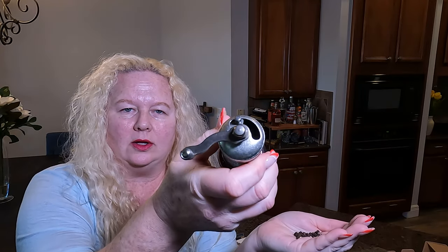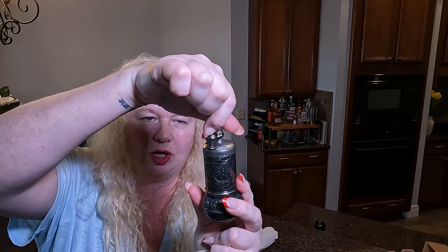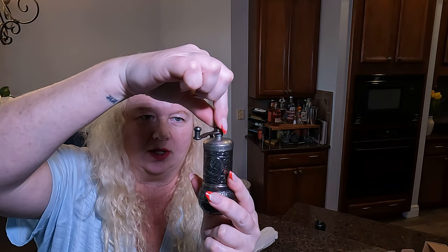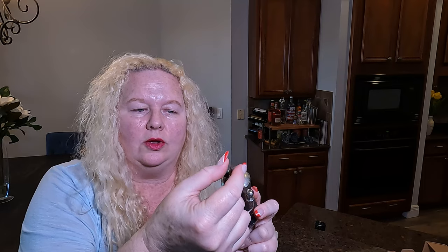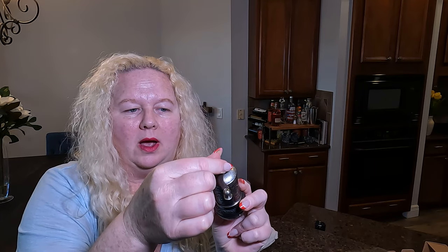So as you'll see, I have some peppercorns. You can see the little hole in the top — we're going to put the peppercorns in the hole. And then on this top part, there's almost like a little screw. You can adjust that to determine what type of consistency you want — a thicker grind or a thinner grind — then close this up.